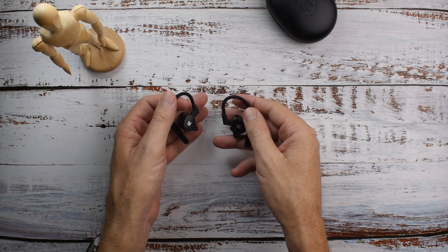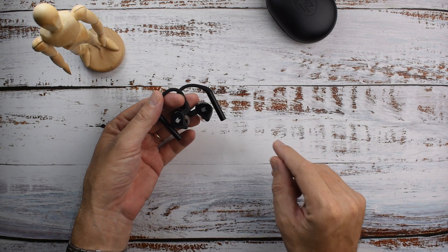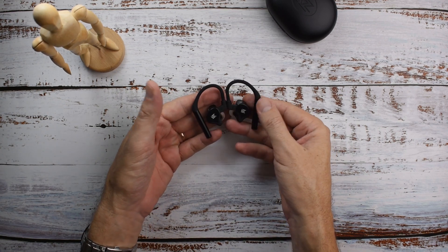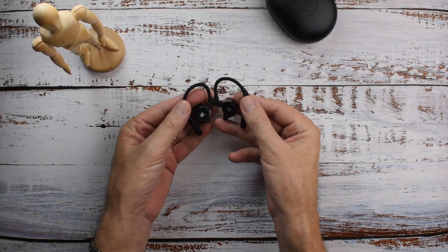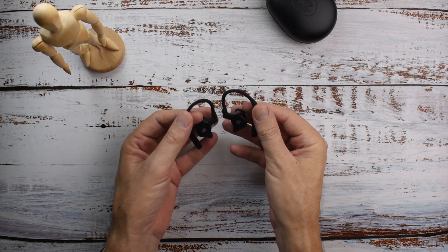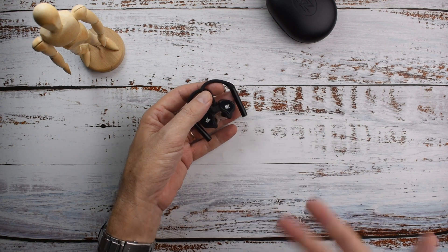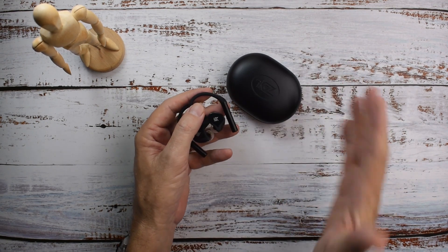Alternatives like the Shanling MTW100 or maybe one of the Astro Tech — probably not the S80 because I got frustrated with the touch controls being so sensitive. If you're a big KZ fan, it's probably worth taking a risk. Check out some other reviews and see if this connectivity issue is happening for a lot of people or only a few. If you think it's not going to affect you, go ahead — because they do sound pretty good, they're very affordable, and the case is okay.